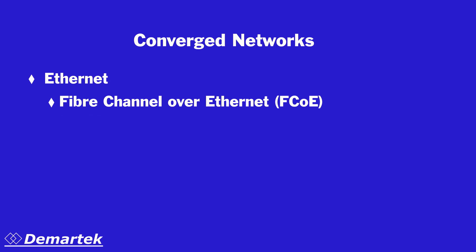Converged, or unified networks, have been garnering considerable attention recently, especially as the 10 Gigabit per second Fiber Channel over Ethernet standards have been made official in recent years. It is now possible to run Fiber Channel over Ethernet, or FCOE, and iSCSI storage protocols on Ethernet networks.